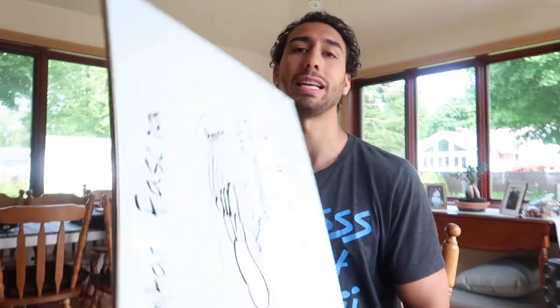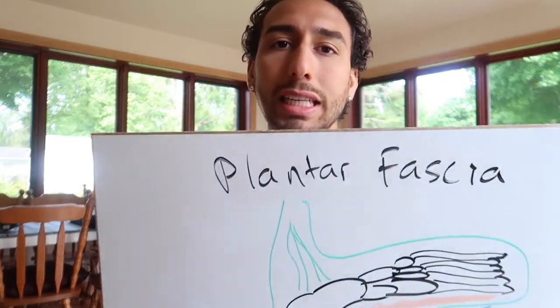To jump to today's video — plantar fasciitis. What is it? How does it happen? How do you treat it? Just everything to know about it. What is the plantar fascia?